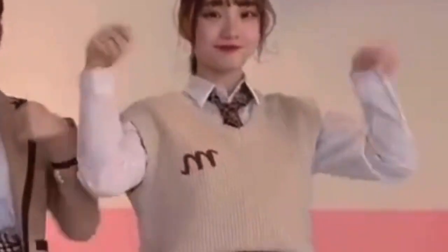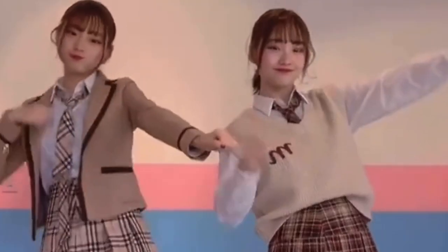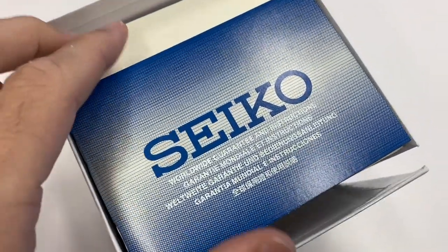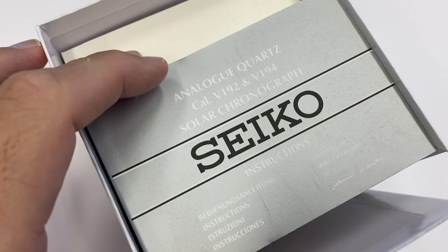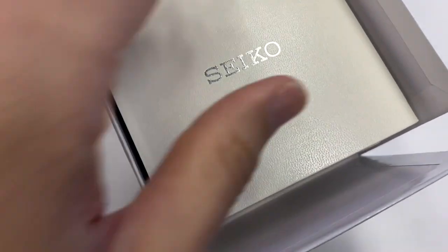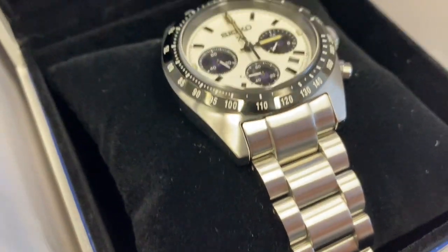Aptik Watch Reviews. Bonjour mes amis, hi guys! We're going straight into the unboxing cam. We have a Seiko and it's a hot one. I guess this spills the beans - you know what's gonna be there, but what you don't know is the color.